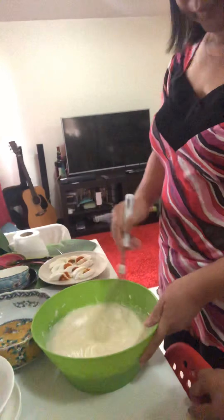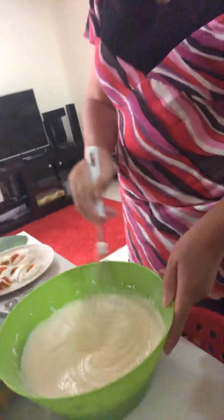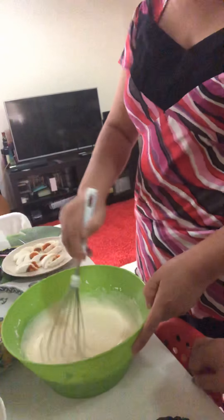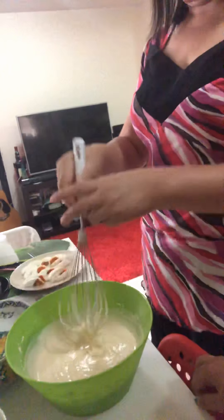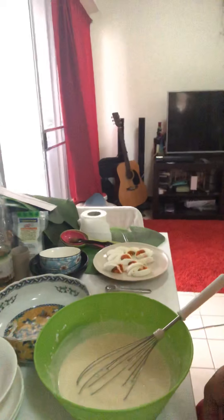Okay, we're going to do the next step. Mix and mix and mix to dissolve the sugar. Taste it, Ate. Okay? Okay! It's good now, guys. But wait — it looks a bit thick. Let's add a little bit more to loosen it. It's too thick, let's see.